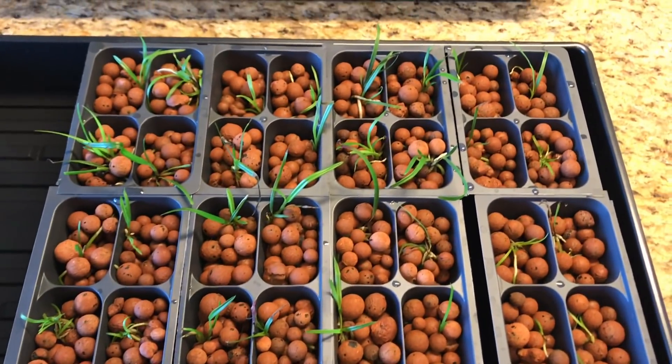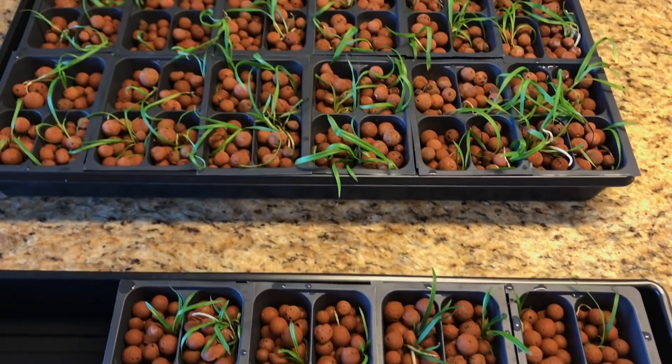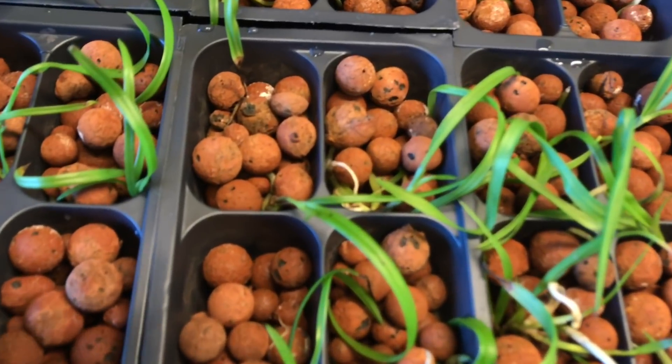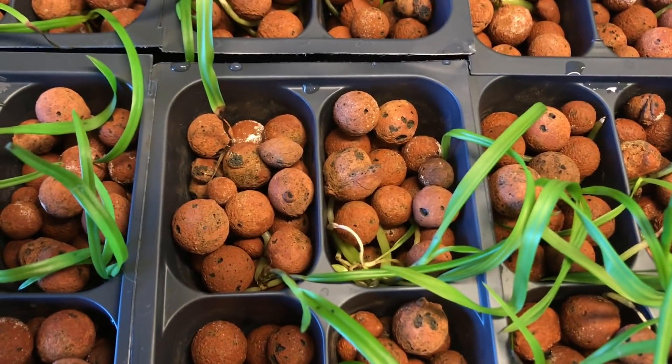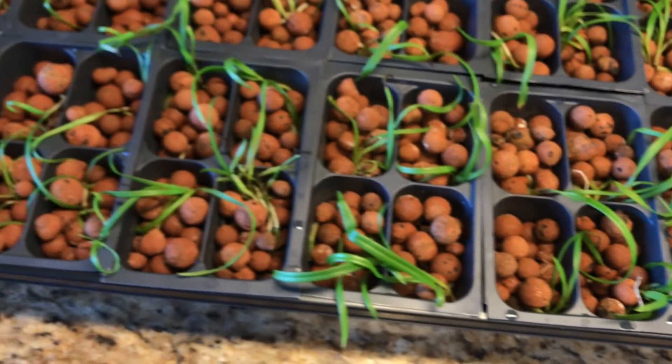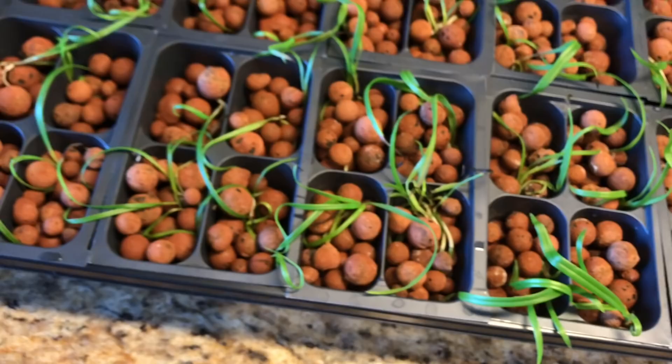It is a bit scary because it's just a completely different experience with baby plants. You can also see that one of the problems is there is a little bit of mineral buildup starting to occur on the LECA pellets. I'll show you how I water and how I'm going to resolve that matter.